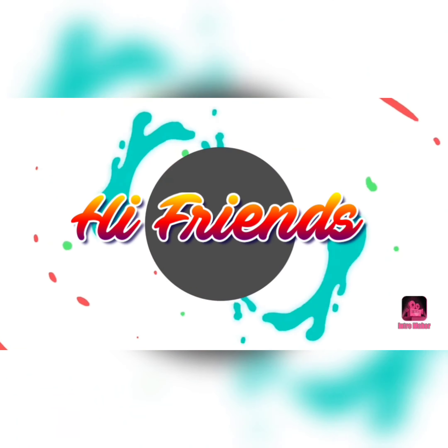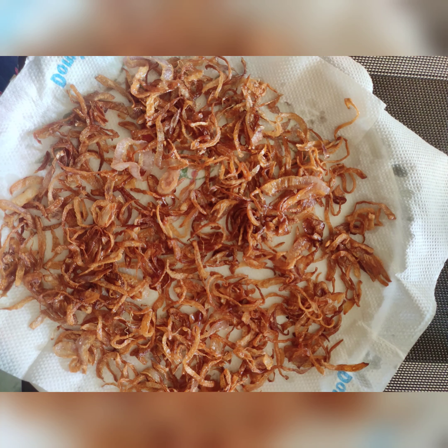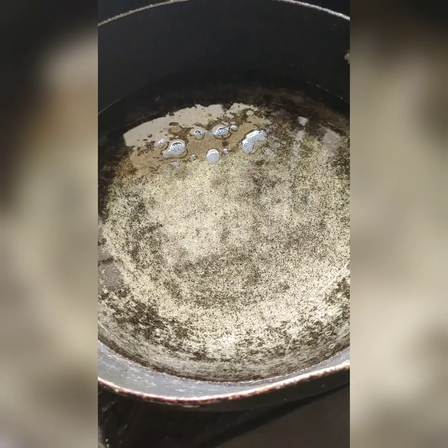Hello friends, welcome to my channel Pushpa. I have a lot of questions about fried onions. It is very simple, and I am going to tell you that it is not a problem.